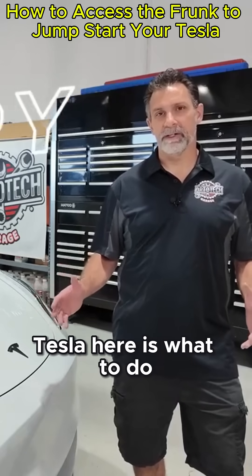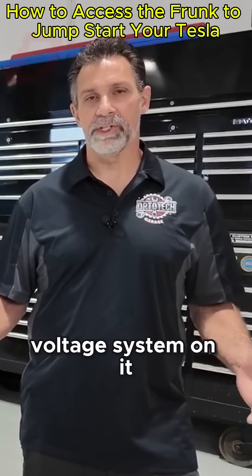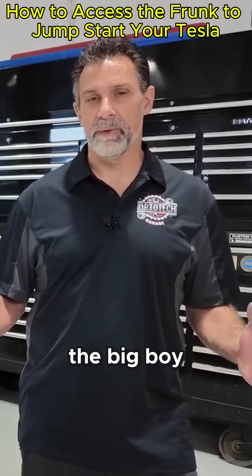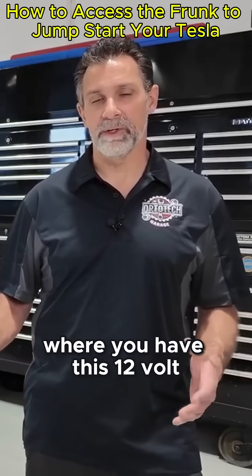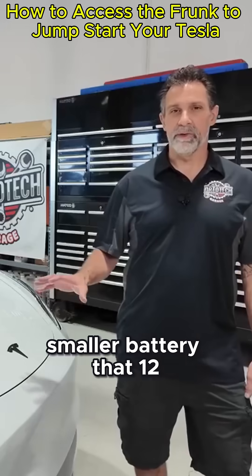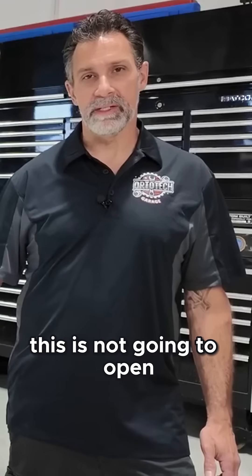The first thing I want to talk about on this Tesla is what to do if your battery is dead. You have two batteries in here: a high voltage system — that's the big battery — and then the low voltage battery. This is very similar to every other car where you have a 12 volt smaller battery. That 12 volt battery does things like open the frunk for you, so if that battery is dead, the frunk is not going to open.